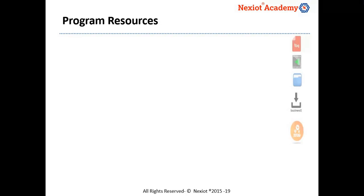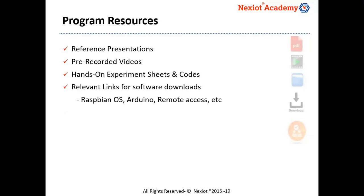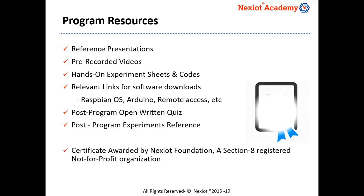There would be added resources provided to ensure you get the maximum benefits from this program. Program resources include reference presentations, pre-recorded videos, hands-on experiment sheets, links for software downloads, open quiz and also post-program experiment references. Members will be awarded a certificate by Nexiot Foundation, a recognized and registered not-for-profit Section 8 organization.